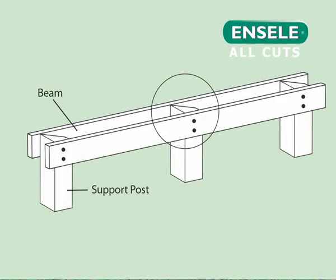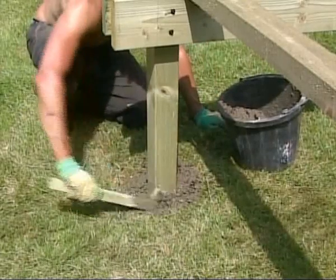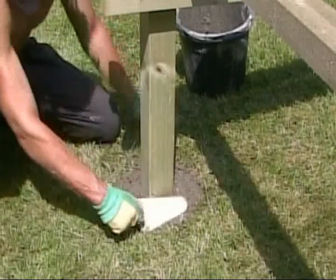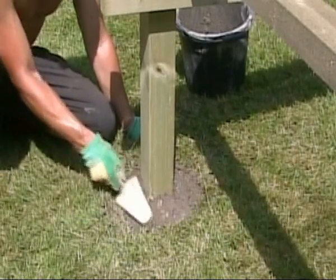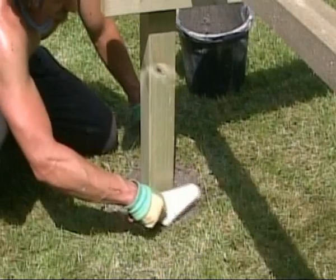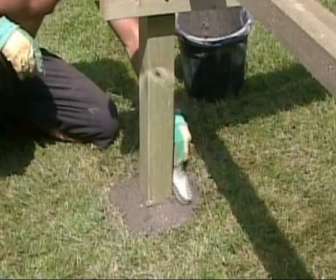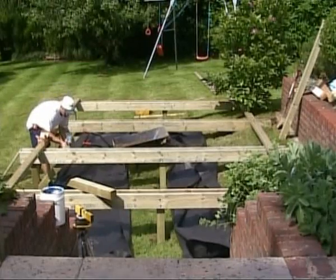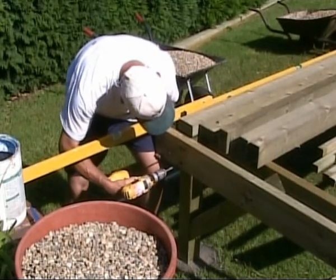Intermediate support posts can now be temporarily fixed with screws at the centre of the beams. Once a final check has been given to the level of all the beams in relation to each other, all the support posts can be concreted into position. Use a thick, dry mix of concrete, and tamp the mix down around the post. The finished level of the concrete should be slightly above ground level, with the surface beveled away from the post to allow water runoff. These beam structures should now be left overnight, allowing the concrete to set. The following day, again check the levels of the beam structures to each other, with the drainage gradient in mind — a minimum of 1 in 80.